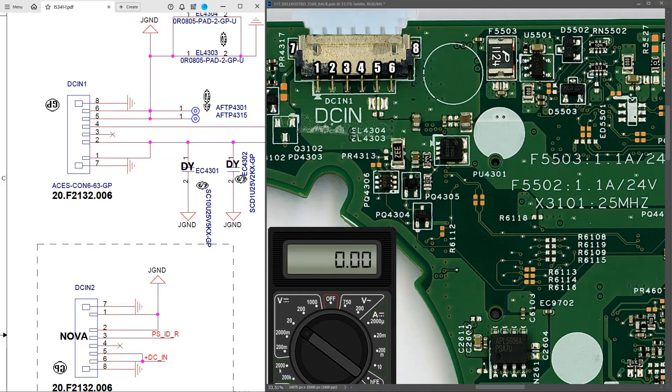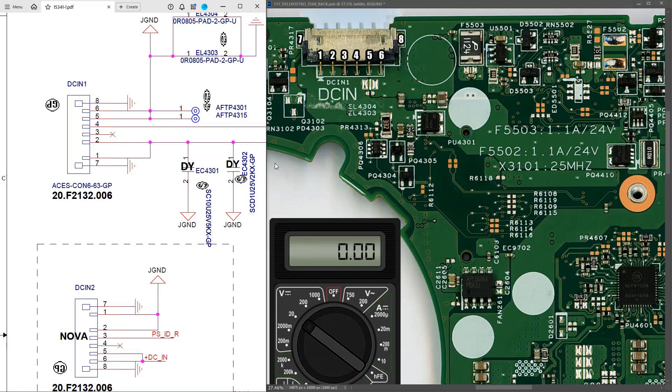Well hello everybody, I hope you all had a good week. In the comments last week it was suggested that it might be a good idea to take down the working voltages of this Dell Vostro 3568 now that we have it working. I'm going to follow along with the schematic and show you the voltages that you should expect to find on one of these motherboards if it is working. I have my screen split in two - on the left is the schematic, on the right is the motherboard. All of these measurements were taken with the power adapter plugged in but the laptop powered off, so essentially in standby mode.